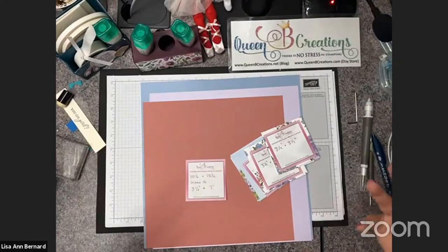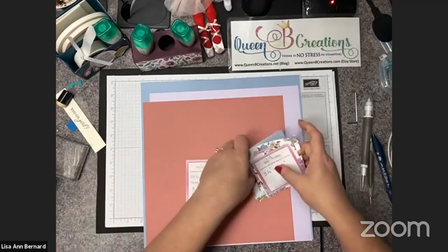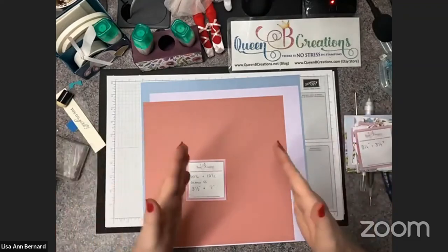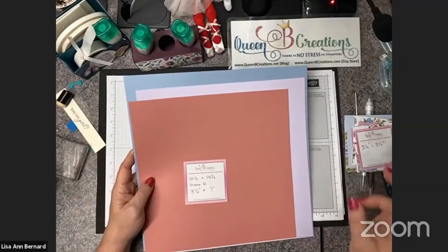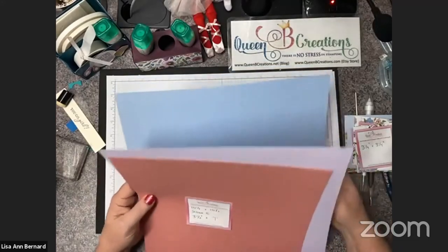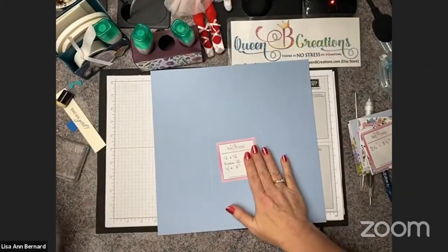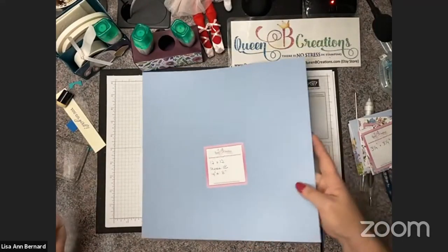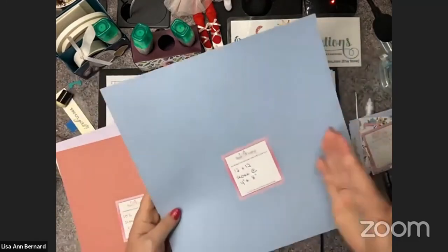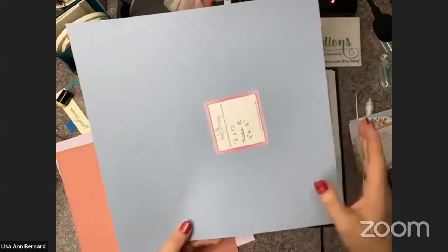You could do this with smaller papers — with 8.5 by 11 you would just step it down and it would be quite a bit smaller. But I wanted to show you that we do indeed have 12 by 12 paper. I took this one, left it 12 by 12, and scored it at four inches and eight inches both ways — four and eight this way, then rotated, four and eight this way.